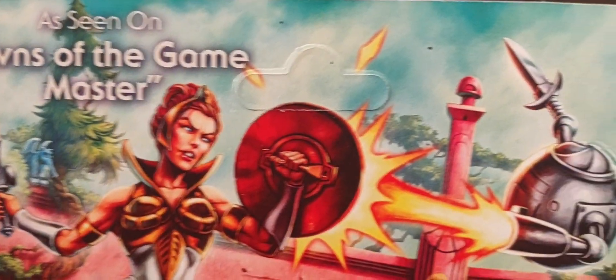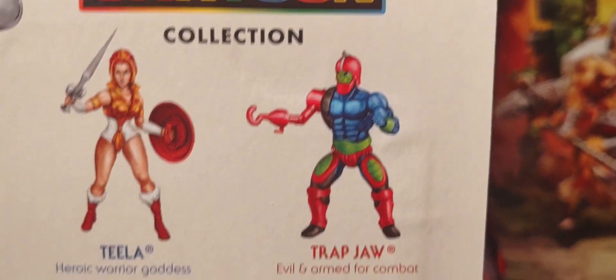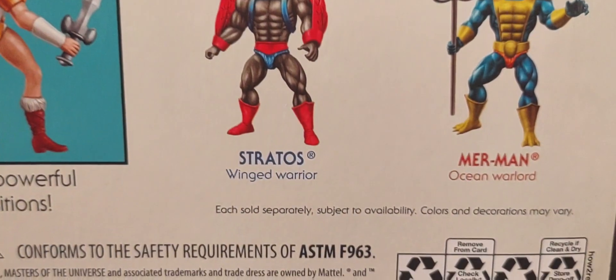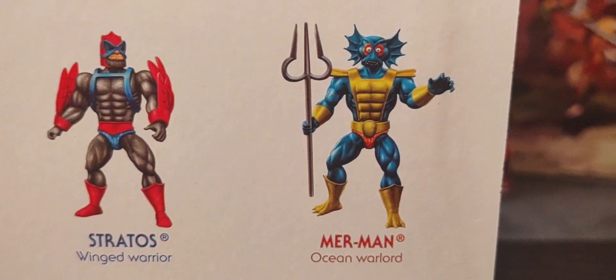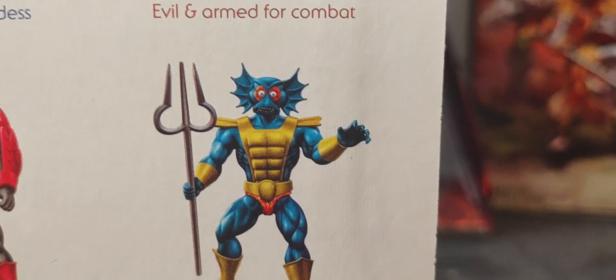Of course the other figures are shown here too. I've done a review for Trap Jaw on my channel if you'd like to go back and check that out. Hopefully very soon we'll be getting Stratos and Merman — Merman looks really good, I cannot wait to look at Merman up close.